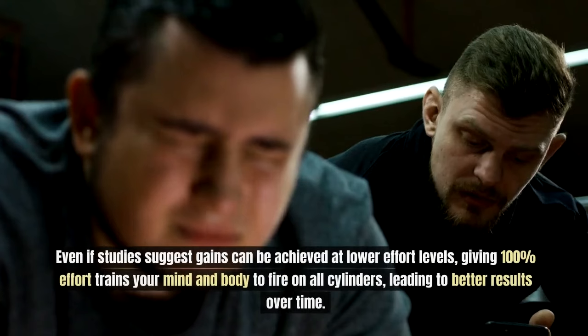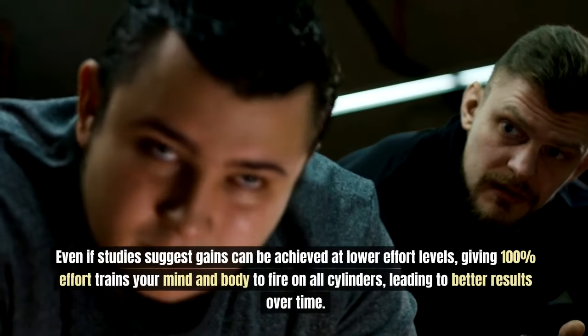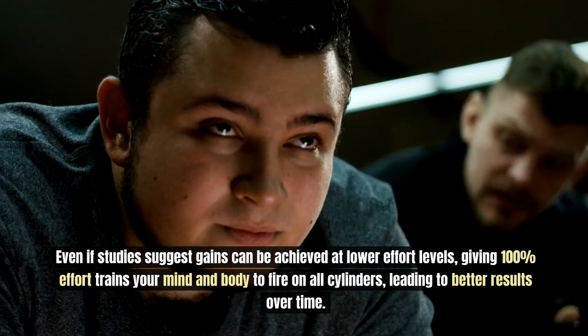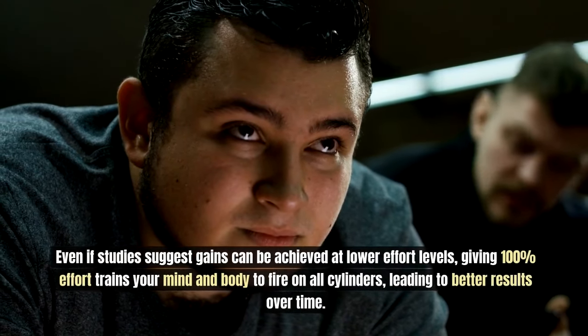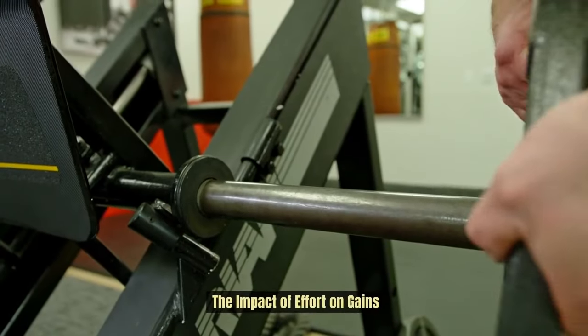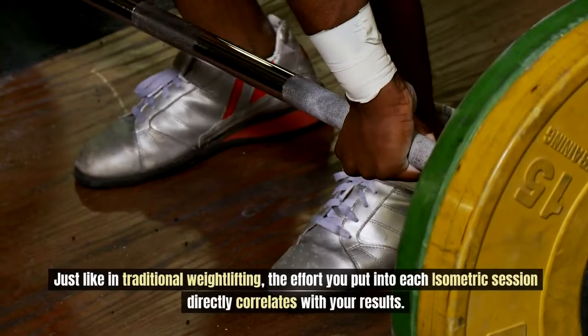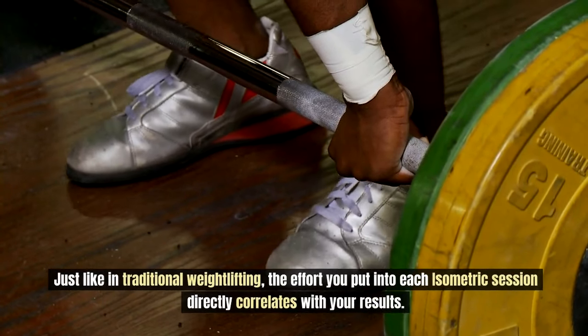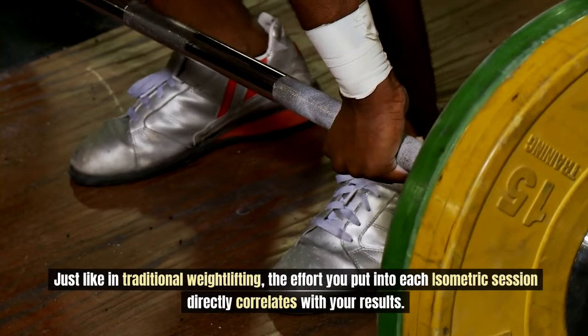Even if studies suggest gains can be achieved at lower effort levels, giving 100% effort trains your mind and body to fire on all cylinders, leading to better results over time. Just like in traditional weightlifting, the effort you put into each isometric session directly correlates with your results.